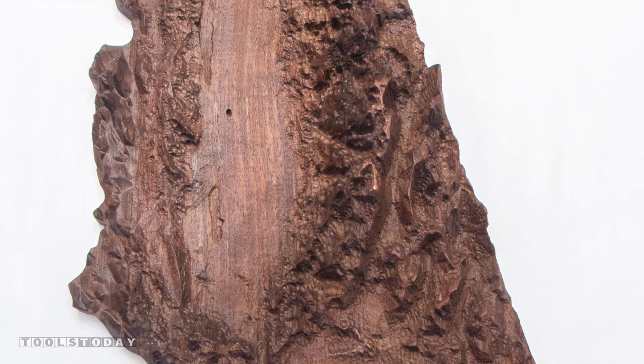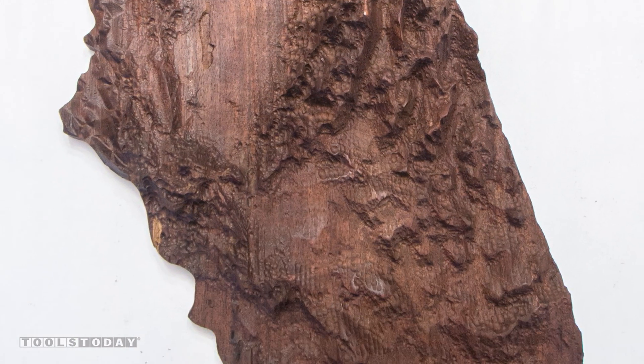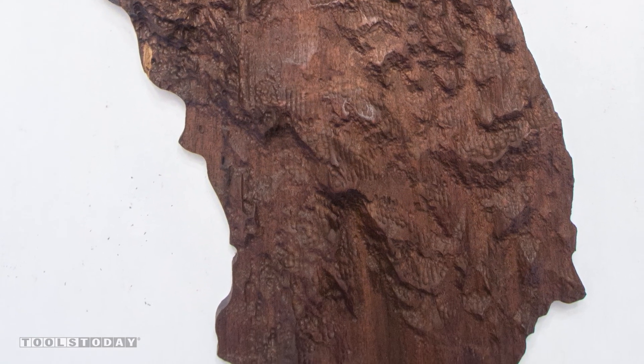Hi, this is Noah from Tools Today, and I'm going to show you how I designed and carved this beautiful California map using my CNC machine.